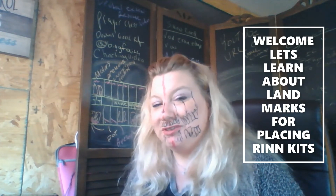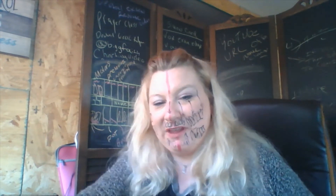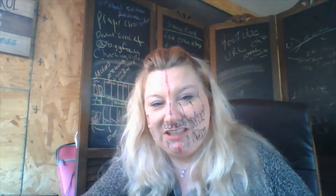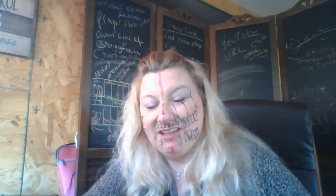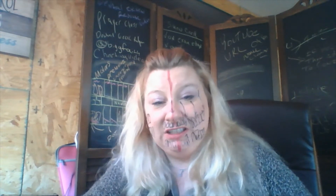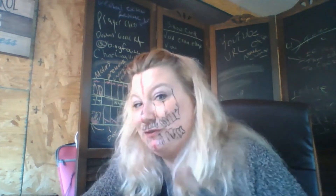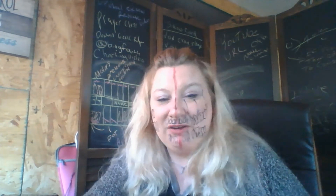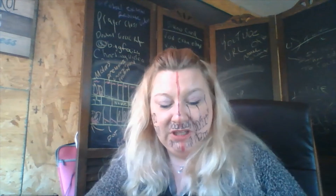Hi everybody, it's the Dental Assistant Tutor here. Yes, once again I have marked up my face in order to teach dental assistants around the world how to become better dental assistants — some just frankly learn by visual. So this is your visual. We have talked about the midline with charting and everything, and I will have that video linked at the end.